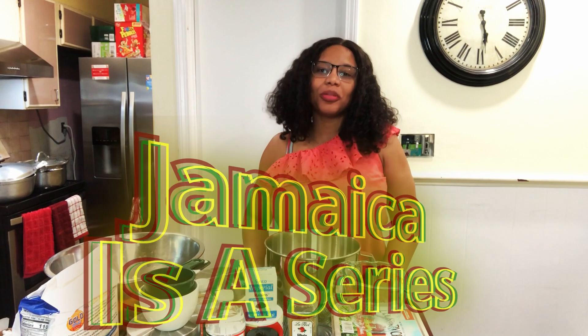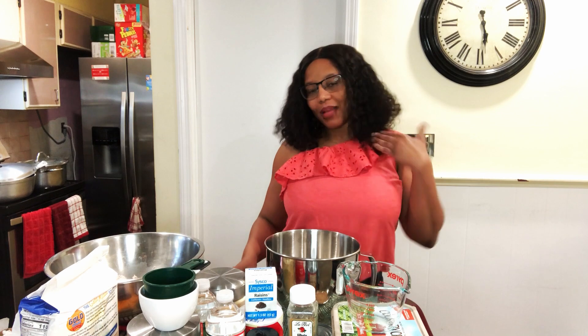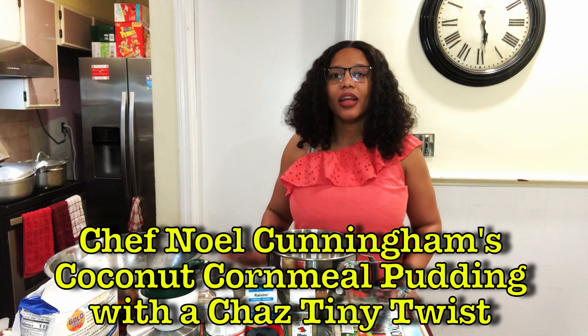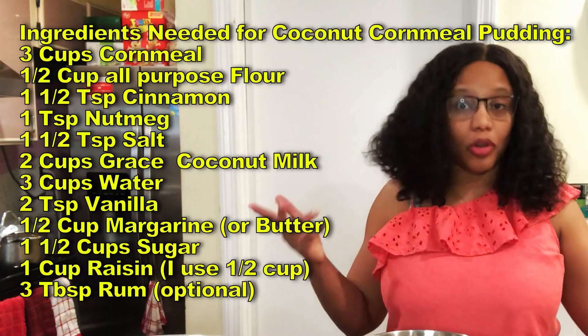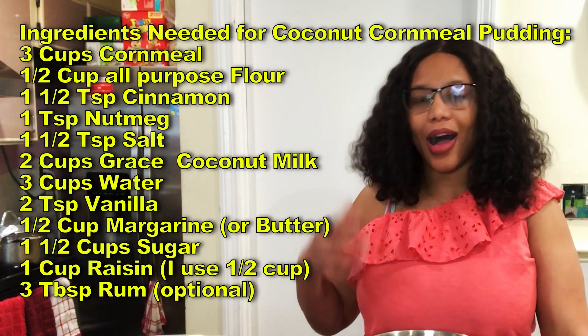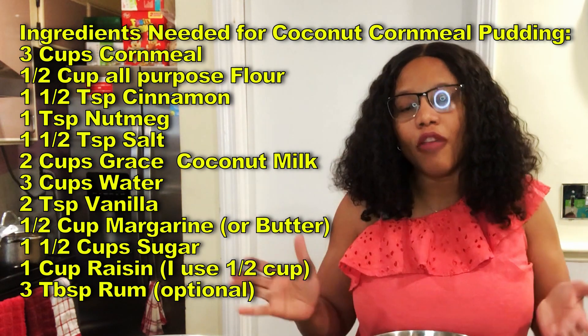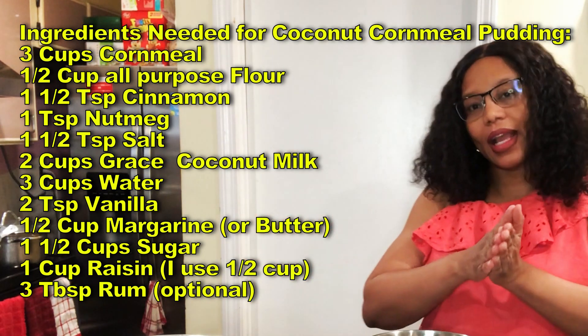Hi guys, welcome to Jamaica Is a Series. My name is Shaz and today I'm going to be doing Chef Noelle's coconut cornmeal pudding. I'm not a fan of pudding, but my stepdad and my family are, so I'll bake it because I'm the designated baker for the family.